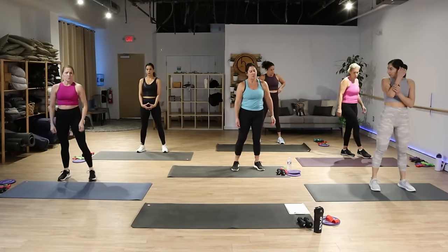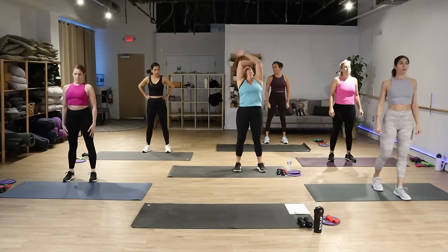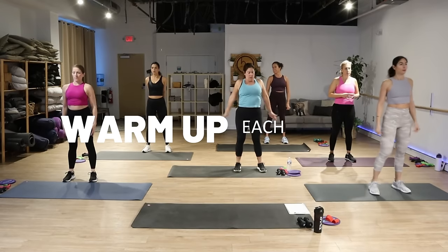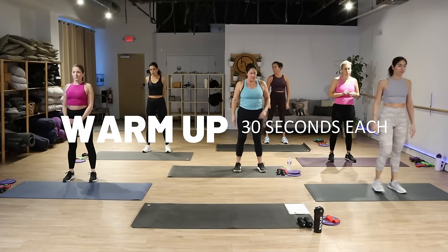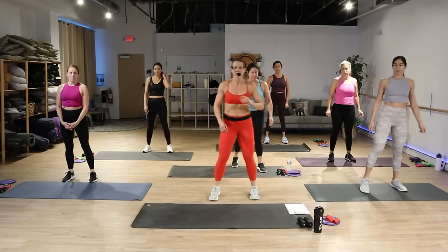Go ahead and roll your shoulders back. Take a nice deep breath here, set that intention — you're going to have a great workout. We're going to warm things up. Are you guys ready?